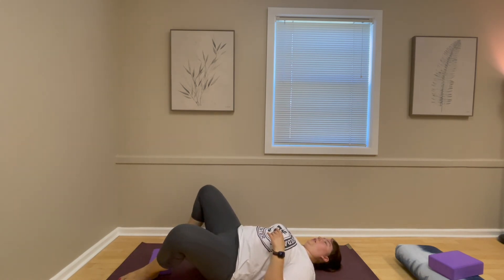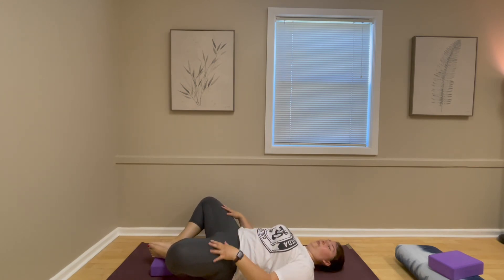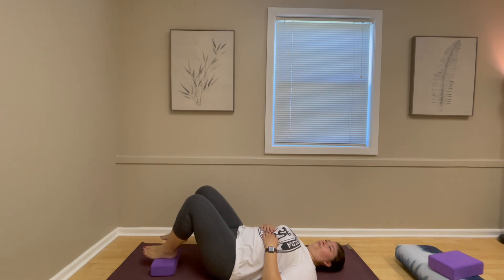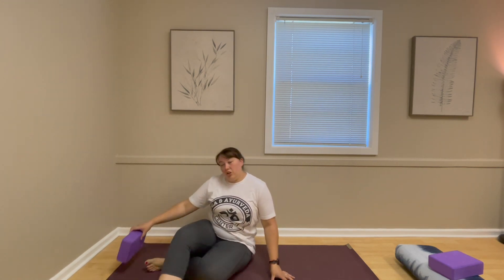We also talked about reclined bound angle with block modifications — maybe making it a little gentler than a legs-up-the-wall variation. Adding a little lift may intensify it slightly; you can always omit the block. It's a really nice change of the hip angle, and the feet grounding against each other is comforting. If any of these poses make the dizziness worse, stop and make your own modification or swap out for another pose.